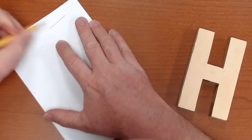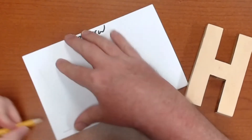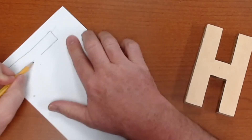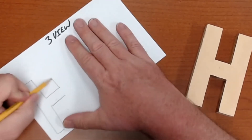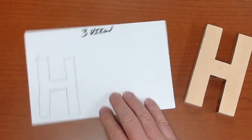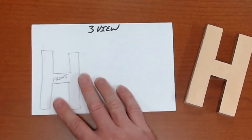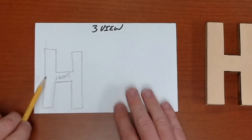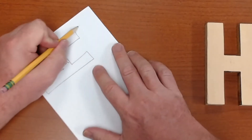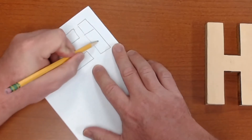I'm going to draw the front of my H, starting down a little lower here. So I have my front of my H, and I'm going to label it 'front.' Now we're going to imagine we're in a helicopter. We fly up and look straight down, and what we're going to see is three boxes.